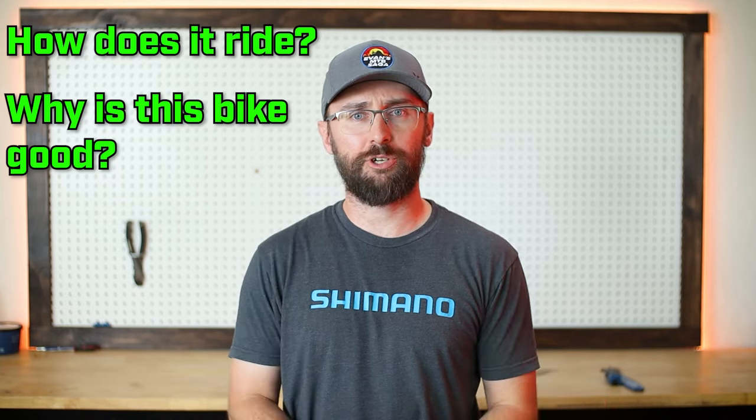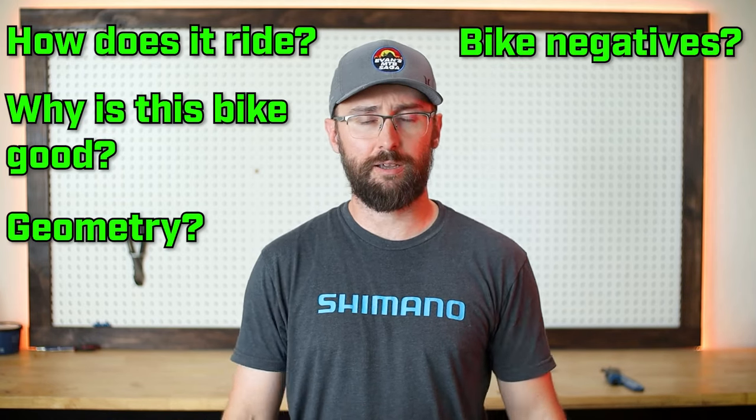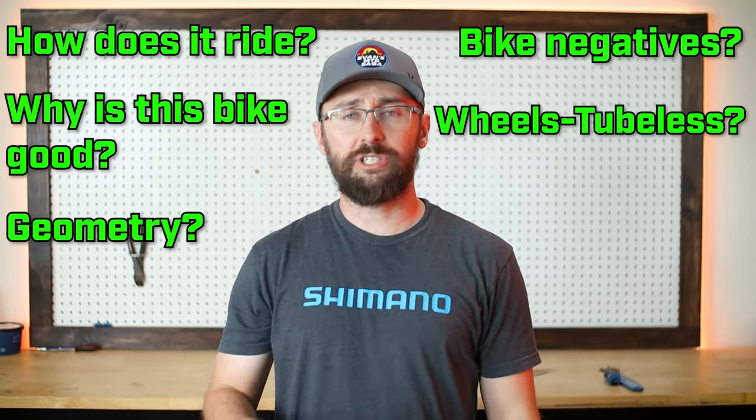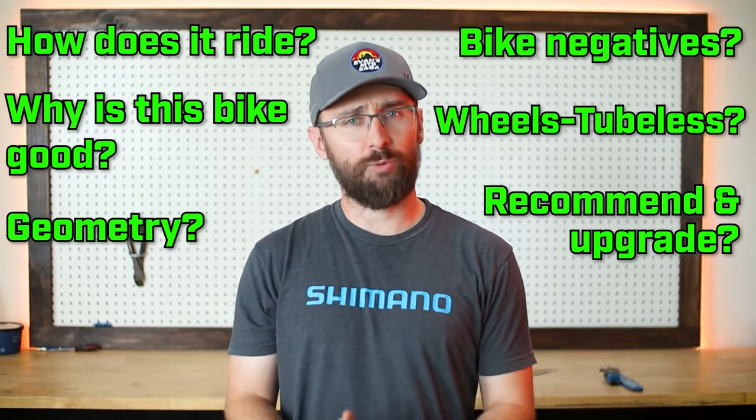The questions I have about this bike are: how does it ride? What makes this bike so good — the geometry? What are the downfalls of this bike? I want to know about the wheels, if they can be tubeless and the internal rim width. And finally, do I recommend this bike, and is it worth upgrading?